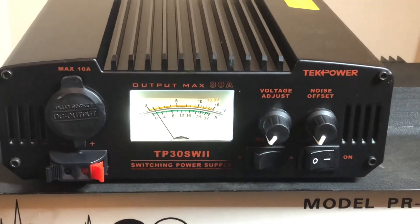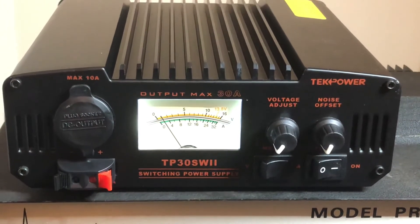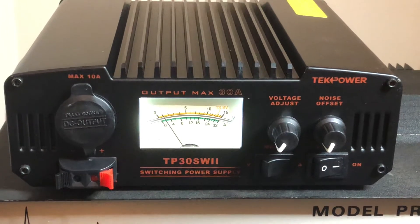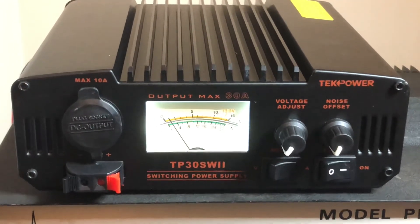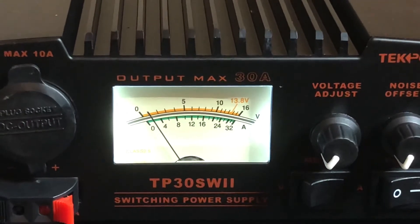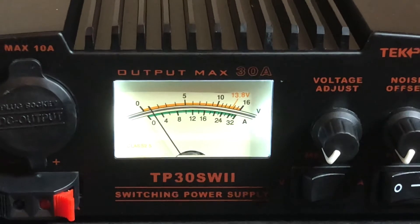I figured I'd get this TechPower supply that was recommended from a fellow ham, NC Beer, and he has one. I think it's the digital one, which is a more updated version of this one, but they work just the same. This is the analog meter, as you can see — it shows you your voltage and your amperage being used at the time.